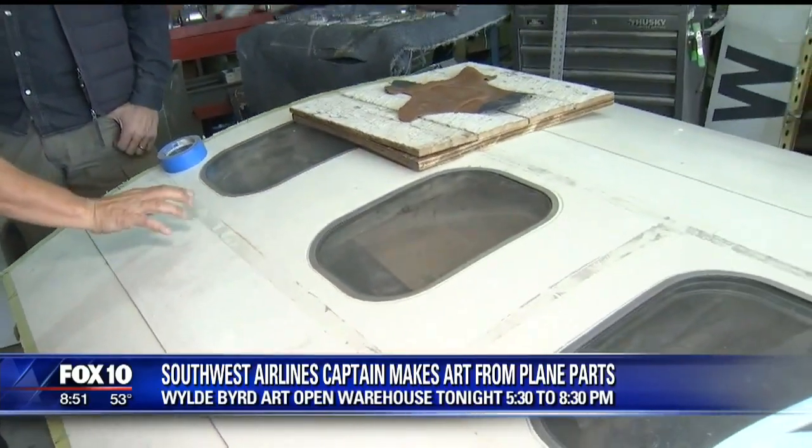How can we get in touch with you for people who want to get a gift going to somebody? My website is wyldbyrd.com — spelled W-Y-L-D-E, B-Y-R-D. Those are my kids' middle names. I'm also launching a full website. I sell on Etsy and it's under Wild Bird Art, one word. I'm having an open house tonight from 5:30 to 8:30 for people to see this — they can come down and meet me in person here in North Mesa. And that's on my Facebook page as well. Lance Lockhart — a pilot who is an artist as well. Get yourself a really fun gift that is one of a kind for sure. Wild Bird Art — see you soon.